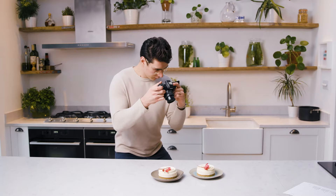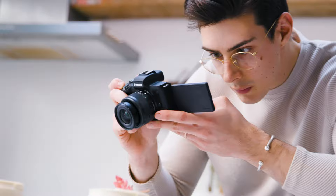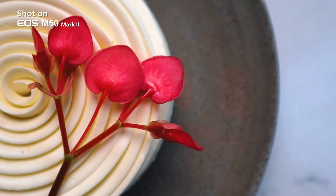I'm done for the day and the final bake came out looking real good. It got a little darker in here than I'd usually shoot in, but the M50 Mark II handles the low light so well. And tomorrow we're going to take some beautiful photographs.